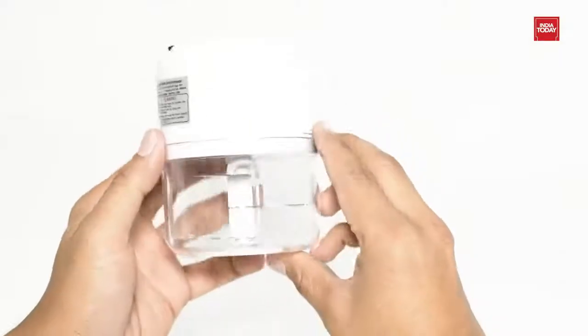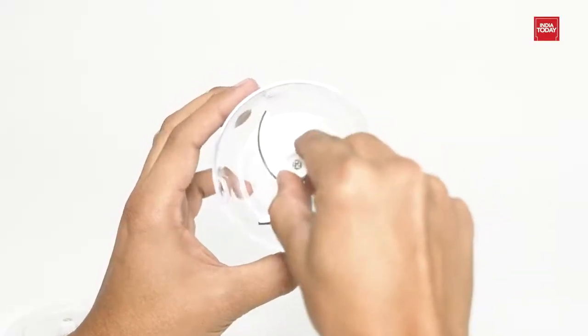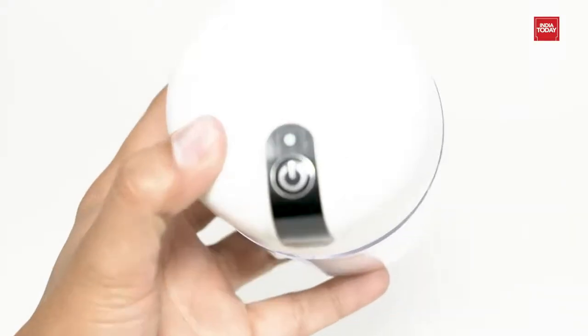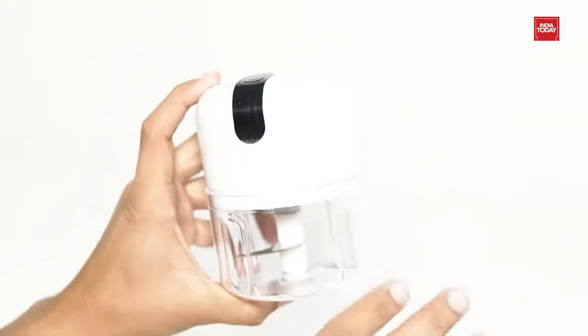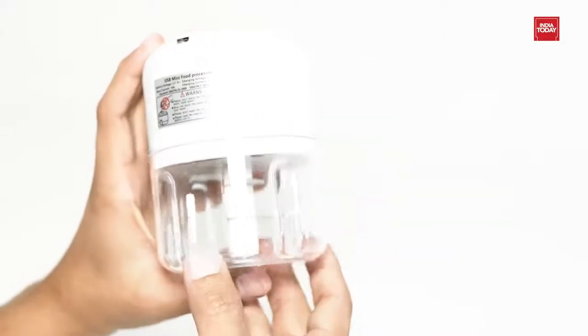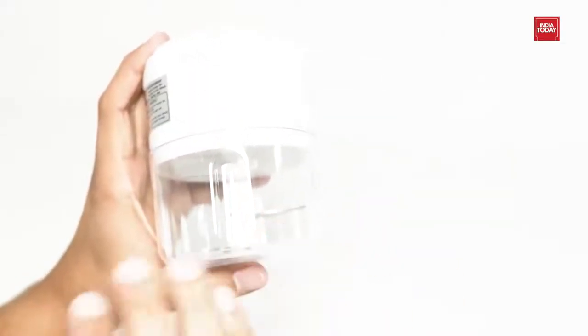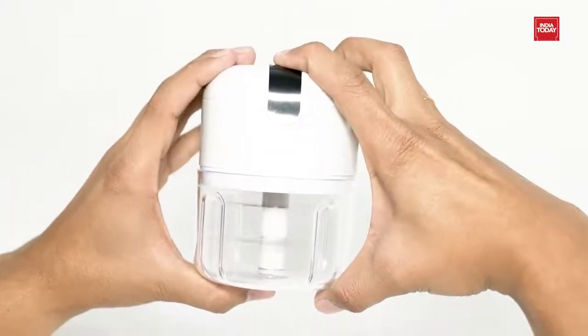This mini electric chopper is extremely easy to use. Just put the ingredients in the mini chopper, place the lid, and press the ON button for a few seconds to mince the food. That's it! It makes your life easier, chops quickly, and saves your time. It is very easy to clean and assemble, and comes with one-touch operation — just press the button for 15 to 20 seconds.